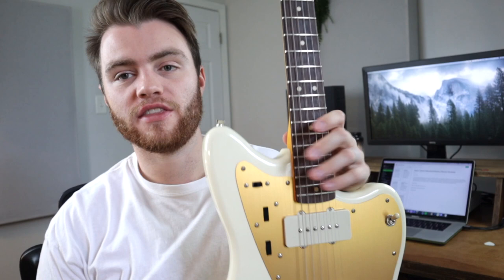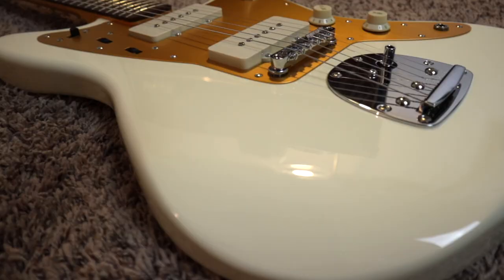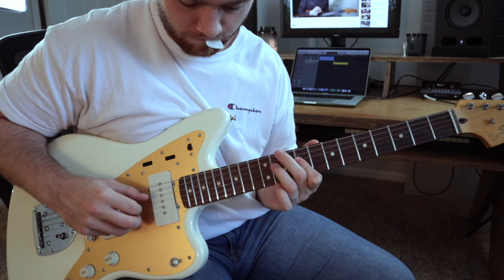I've wanted a Jazzmaster guitar for a while now. I found this on Guitar Center's used website for an absolutely incredible deal, especially with the coupon code, so I ended up getting this Squier J Mascis Jazzmaster for about $300. This guitar has nothing but glowing reviews online — some people even say it's the best Squier they've ever played. I want to sit down and play it for a while and see if it holds up: tuning stability, pickup sound, how the tremolo works.